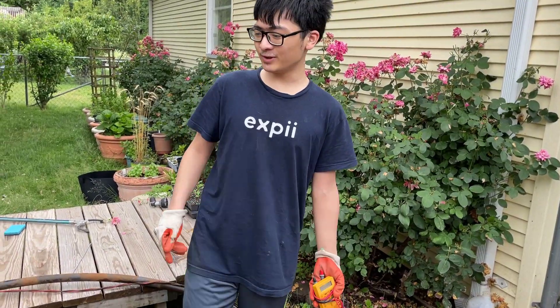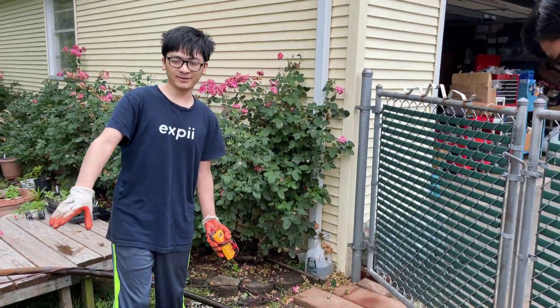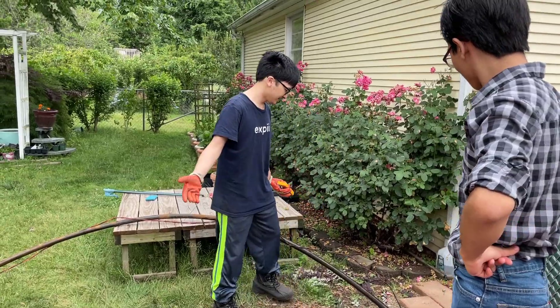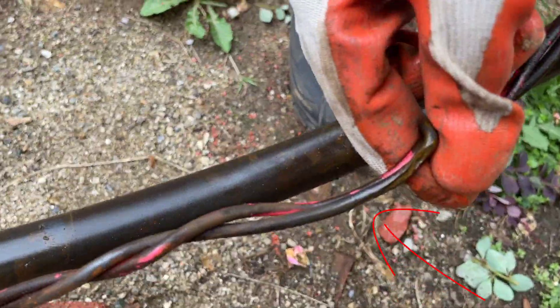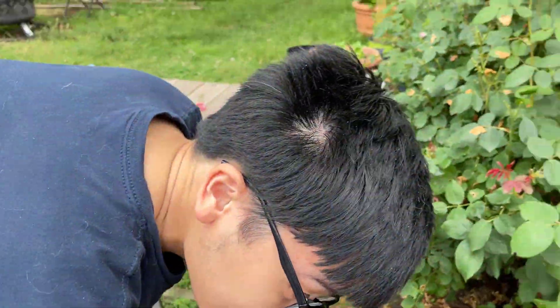Normally, we would have to check the entirety of this wire to find the break, but my mom got a head start on us and she found the break already. So it turns out it is over here. We're going to have to fix that, and then afterwards we're going to use this multimeter to check to make sure there's continuity afterwards.